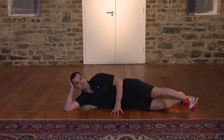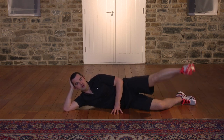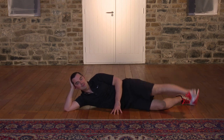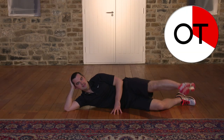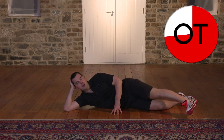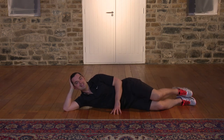20 seconds. Push it right up and control it — don't rush it. 12, 11, 10, 9, 8, 7, 6, 5, 4, 3, 2, 1. Shake it out. That burns, but it's great work. Well done.